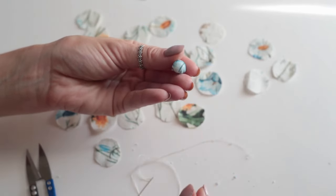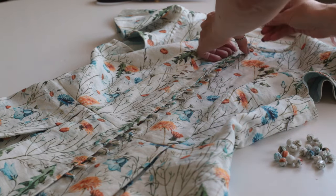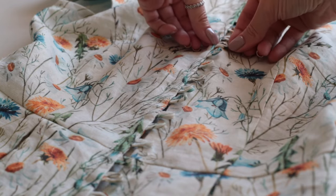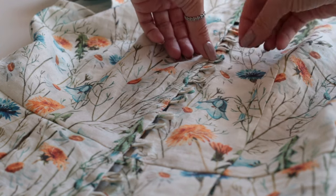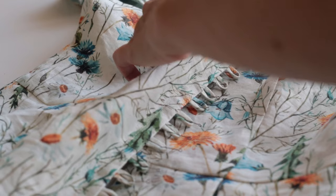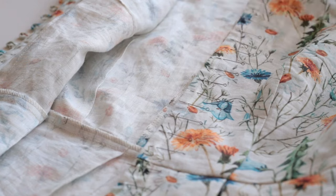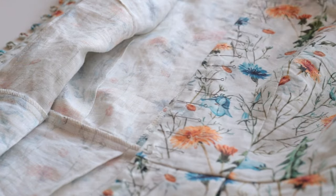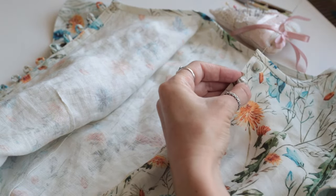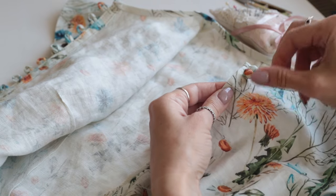It's time to sew the buttons. I'm marking the button placements with pins according to the loops, as my fabric has a print and other markings are not visible. I do not cut off the thread each time — I'm just pulling it through the fastening to sew the next button.